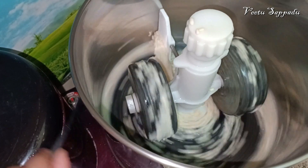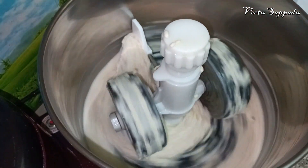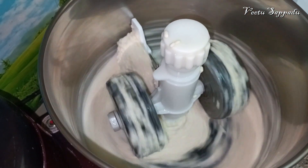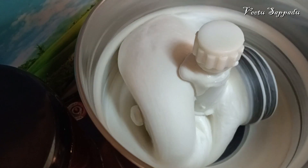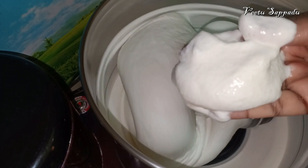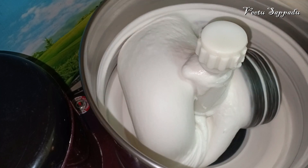I am going to grind it in the grinder and it will be nice to cook it in the mixi jar. You can also cook it in the mixi jar. You can use the mixi jar to make a soft recipe. You will enjoy it with a little bit of dry meal in the mixi jar.